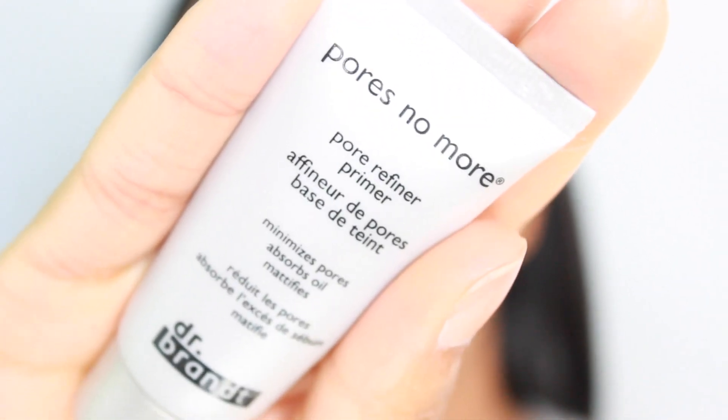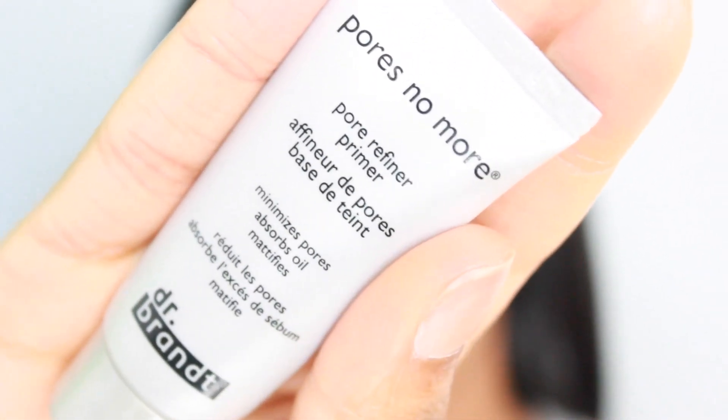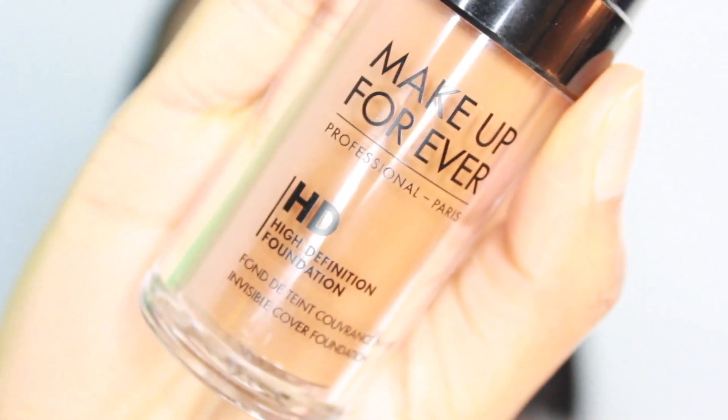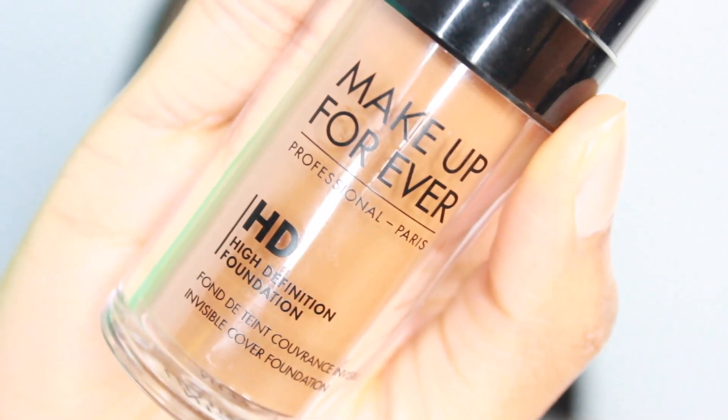For this look, I'm priming my face with Dr. Brandt Pores No More Primer. And then I am applying Makeup Forever's Original HD Foundation, and I'm in the shade 177.